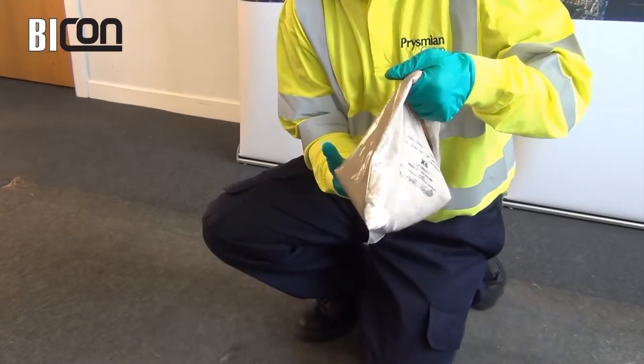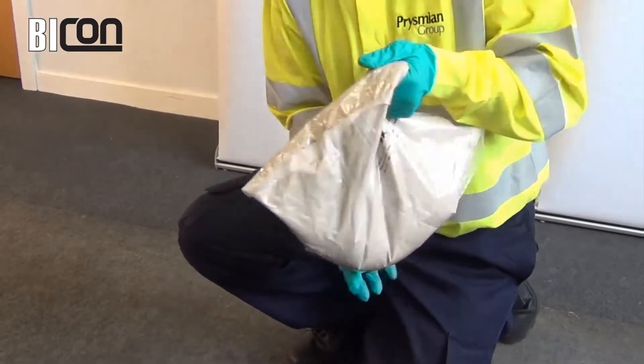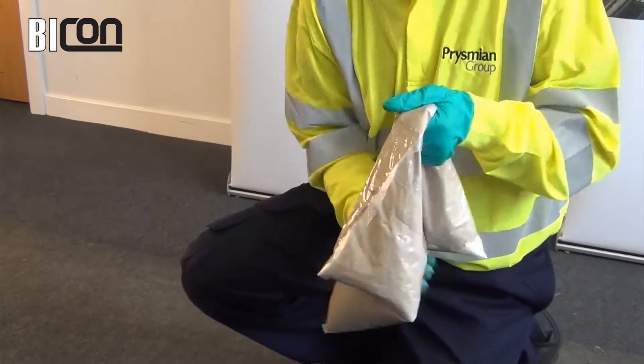Tumble and knead the pouch for up to 2 minutes, making sure that no dry powder is left in the corners.